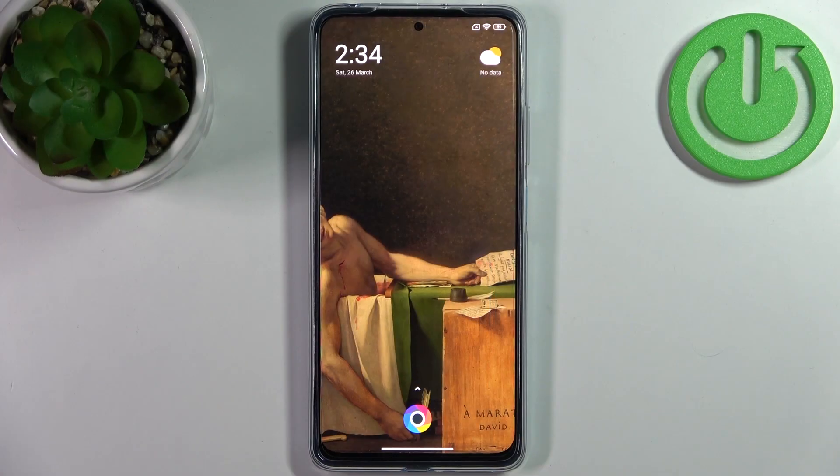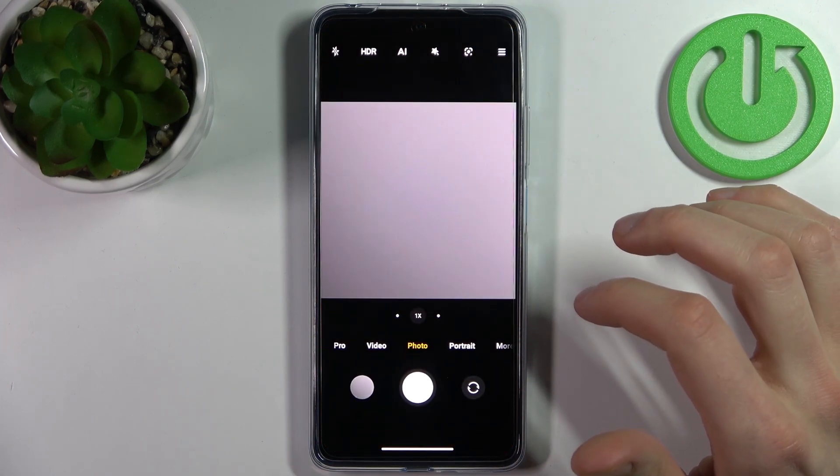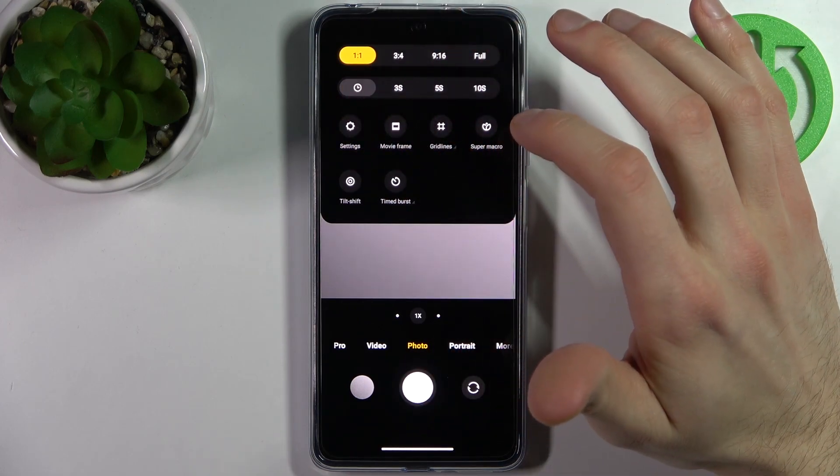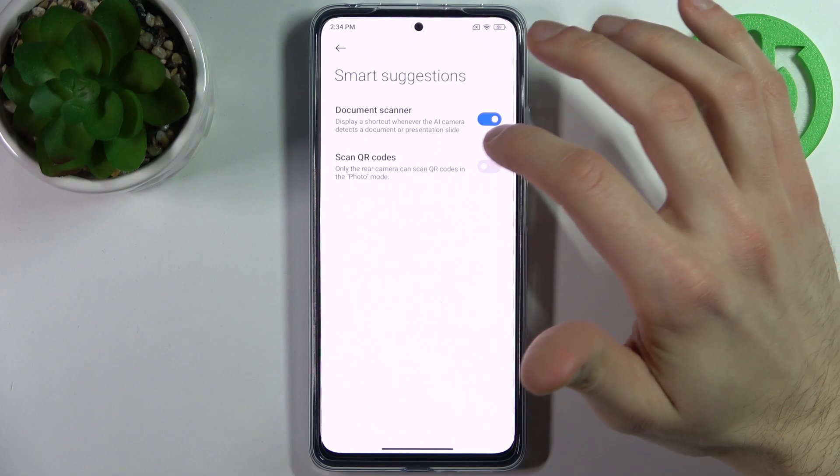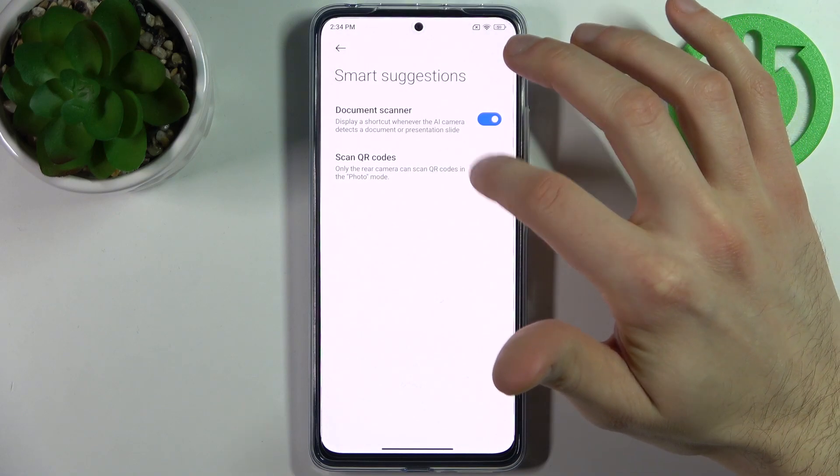Here I have Xiaomi Poco X4 Pro and today I'm going to show you how to scan QR codes on this device. So first you will have to open camera, then tap here, go to its settings, then go to the Smart Suggestions and enable the Scan QR Codes feature here.